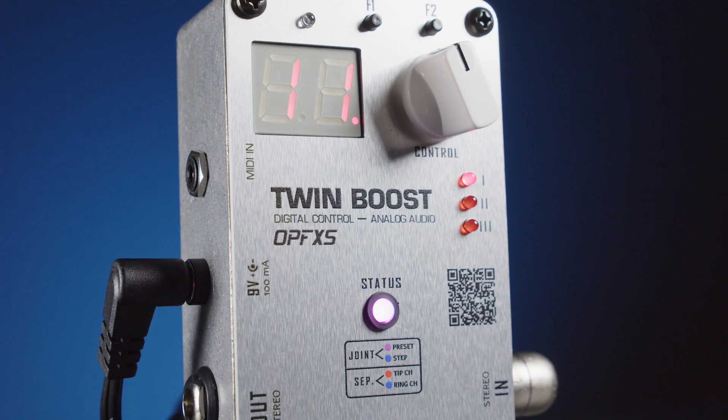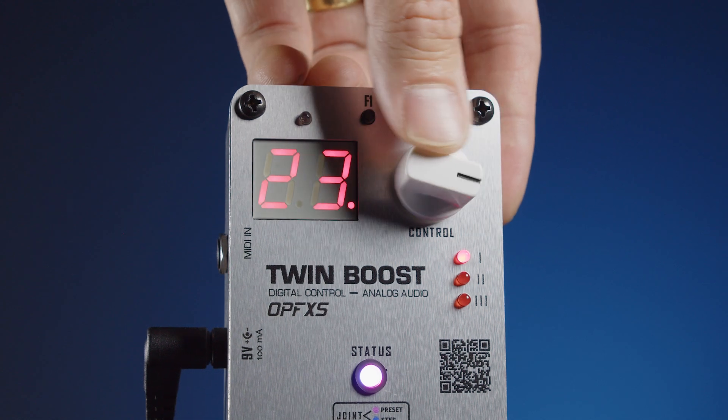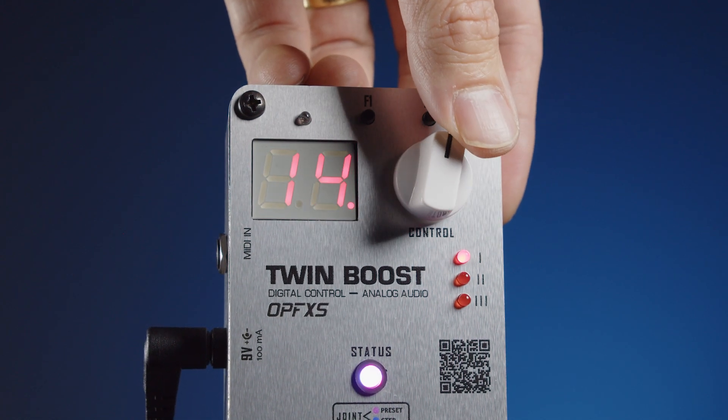Well ladies and gentlemen, we have ourselves a transparent boost on the page today, and when I say transparent, I mean it is crystal clear — not a lot of character, it's incredibly neutral, incredibly low noise, and it has a lot of power it can send into your amplifiers. Now the brain of this thing is analog, but it is digitally controlled, and that's where the magic of this pedal really comes into light.